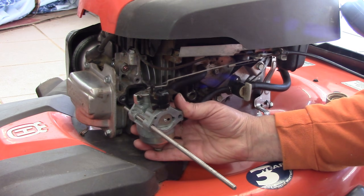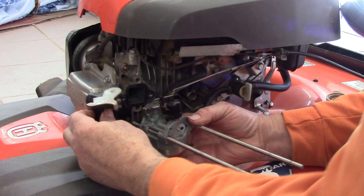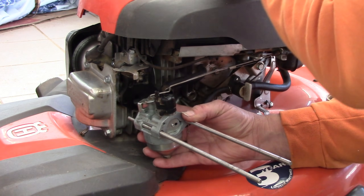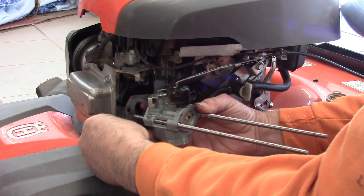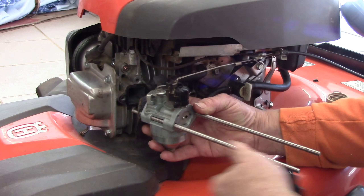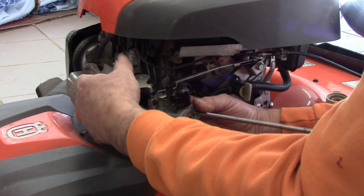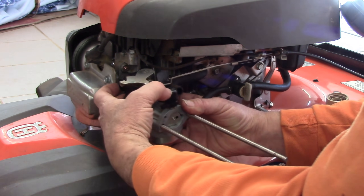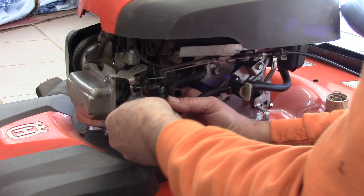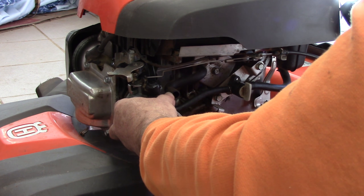Push the threaded rods through so they're in place. Now the choke mechanism and then the gasket — I'm going to put the gasket on the threaded rod, then put the choke mechanism on the threaded rod. At this point I think I can push this up into place and start threading the rod in just a little bit.